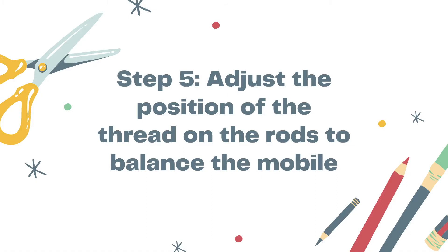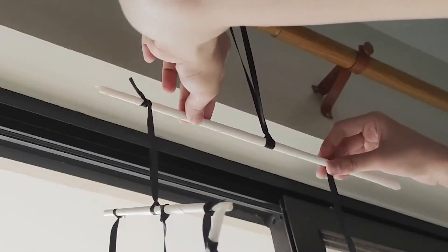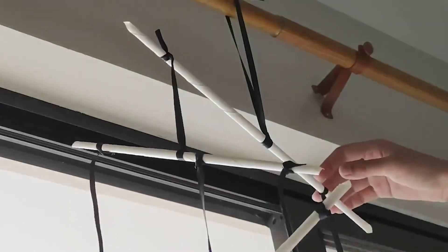Next, adjust the position of the thread on the rods to balance your mobile. You may ask help from your parents or older brother or sister when doing this step.